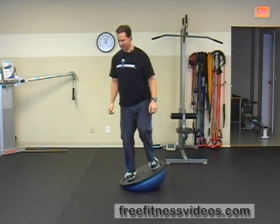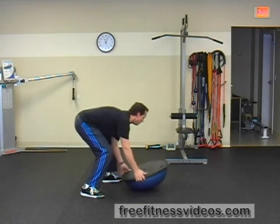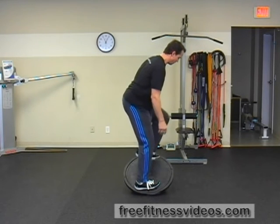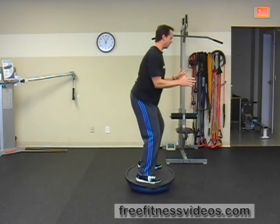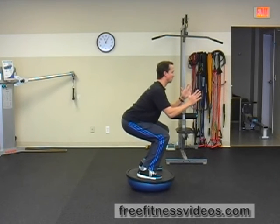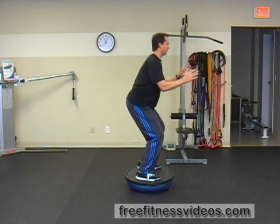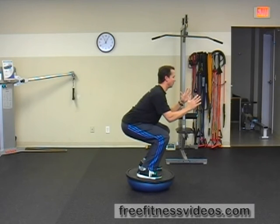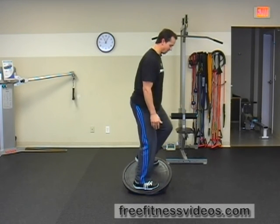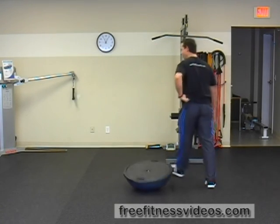Let me give you a different angle from the side now. Find your balance point, drive those hips back, go into a squat and stand up. Try not to let your knees collapse — keep those knees tracking pointed straight ahead. And that's how you perform the Bosu Bottom Up Squat.